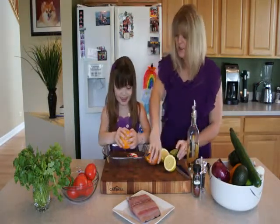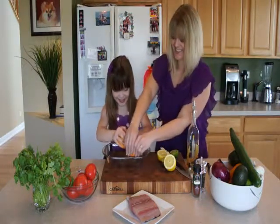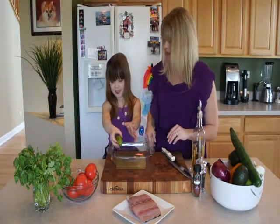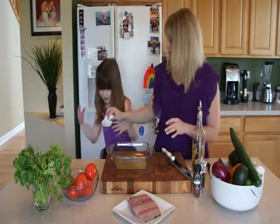Maria helps squeeze the citrus — use all your muscles, really hard. It looks great, Maria, thank you so much. I think you got it all out.